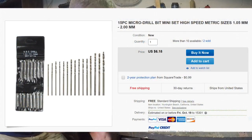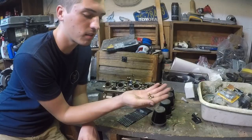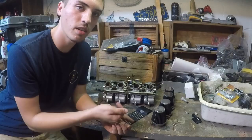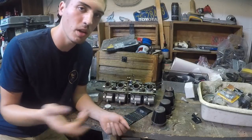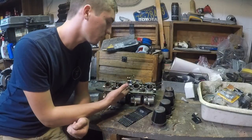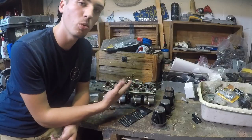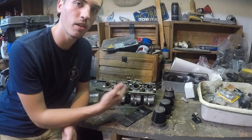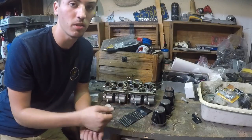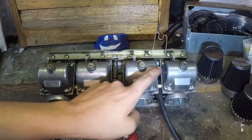You can also buy a replacement set of your stock jets just so you have them as a backup in case the drilling doesn't work out or if you accidentally drill them too big. So let's go ahead and take my carbs apart for my GS850, because I actually tuned them too rich — the jets are way too big and they're running too rich. First, to get to the jets, we've got to remove the bowls on the bottom of the carburetors.